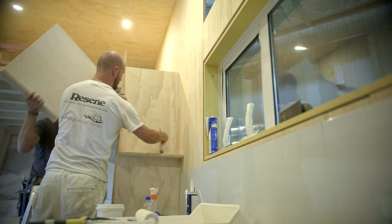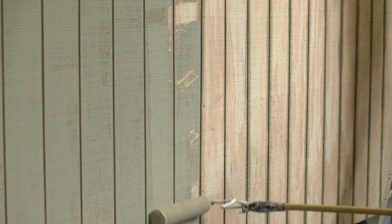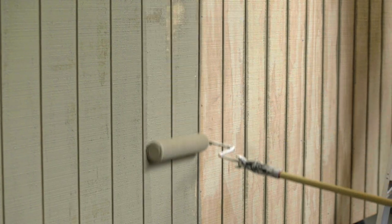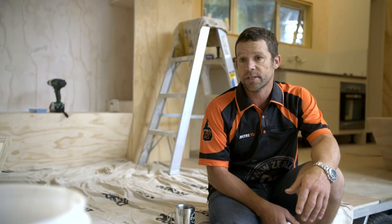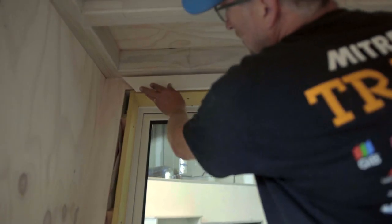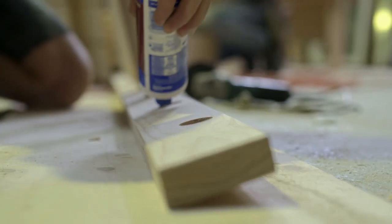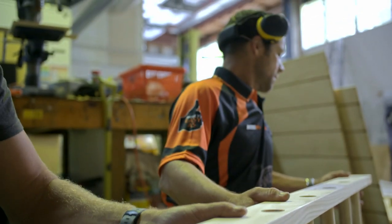We've decided to go with a whitewash on our ply — that way we can still see the wood grain effect, but it's not too woody. The exterior paint colour we've gone for is like a weathered cedar sort of look. It's not going to look too brand new, and it's going to match the interior finish quite nicely too. Kitchen's in, bathroom's in, there's just a little bit of finishing on the inside and a little bit more on the outside, so we can see the light at the end of the tunnel.